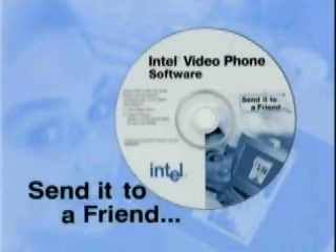Hi, and welcome. You may be wondering about this CD. Well, this is software from Intel that lets you make video phone calls over your PC. A friend or family member who just purchased an Intel PC camera sent it to you. They want you to be able to see and hear them next time you talk to each other. All you have to do is load up the software.